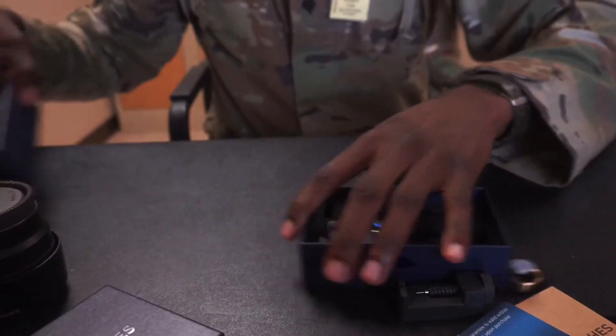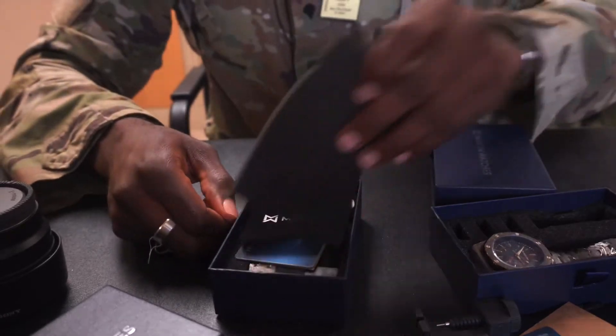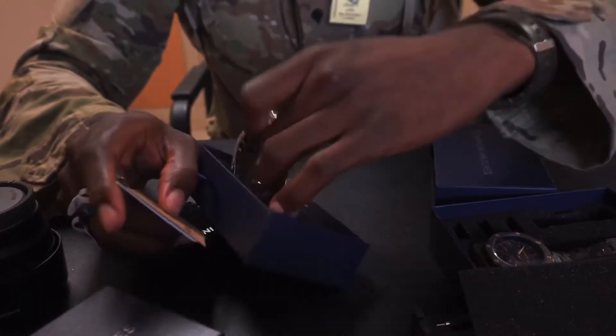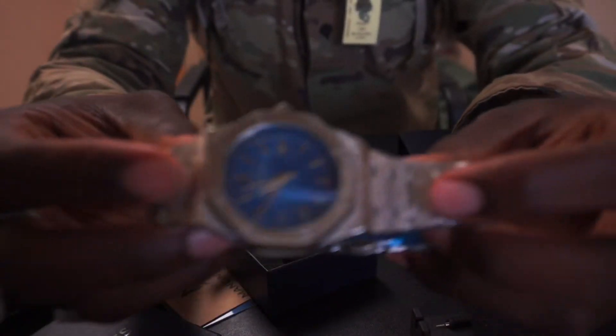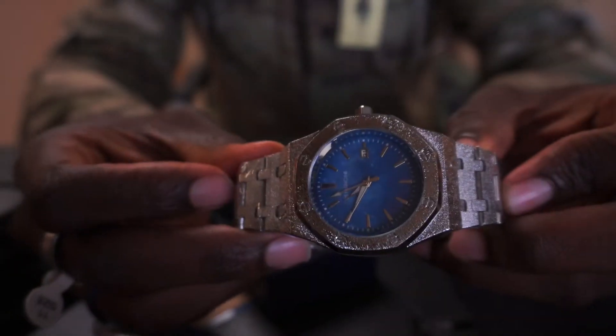The other one is a sky blue, and this one is relatively okay too.